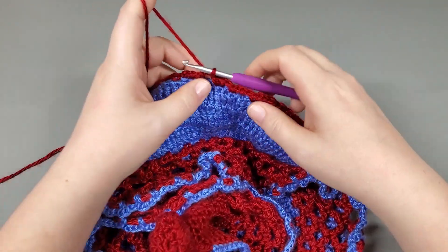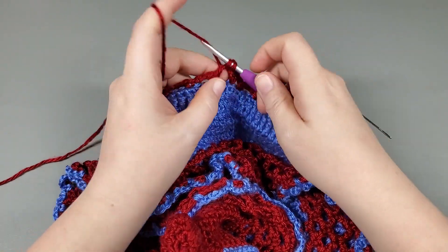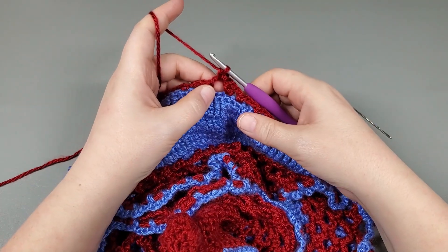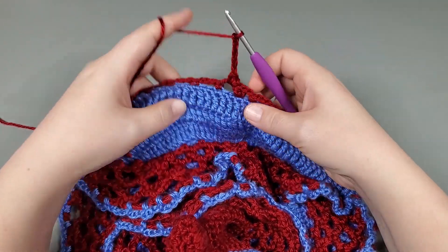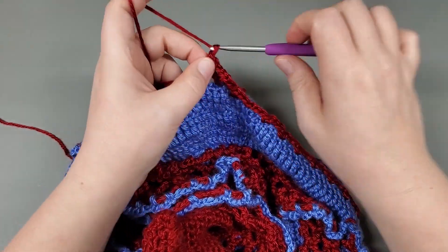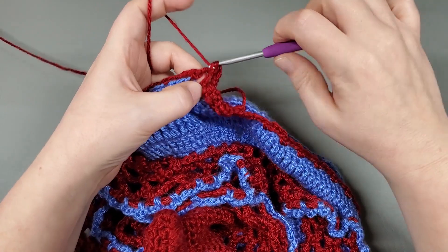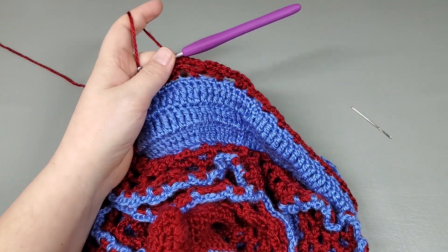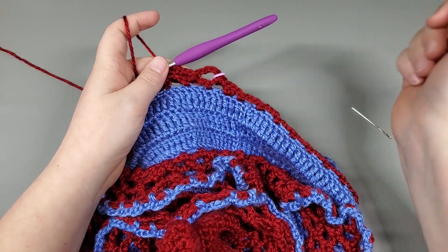Now we're going to move on to round two. Round two, we're going to chain one, single crochet back into that same chain three, and then chain five: one, two, three, four, five. Single crochet into the next chain. Chain five. Single crochet into the next chain. Repeat that around — don't forget to mark that first one — and I'll meet you at the beginning.